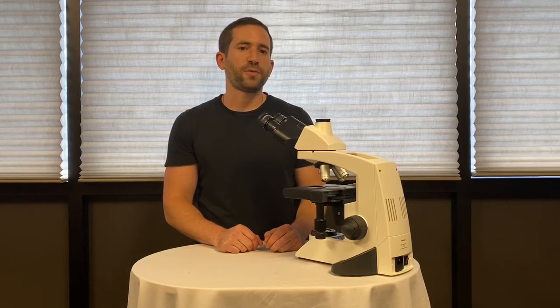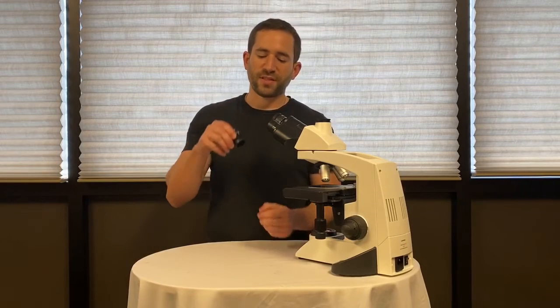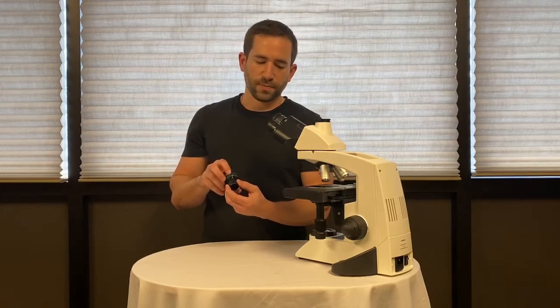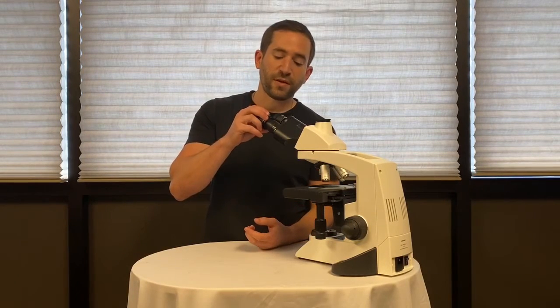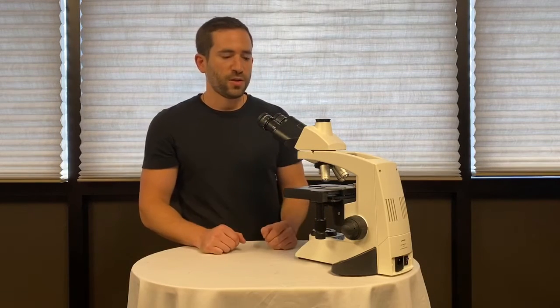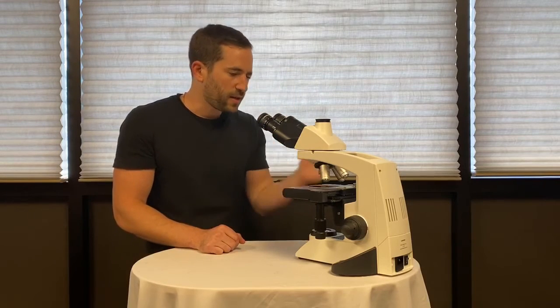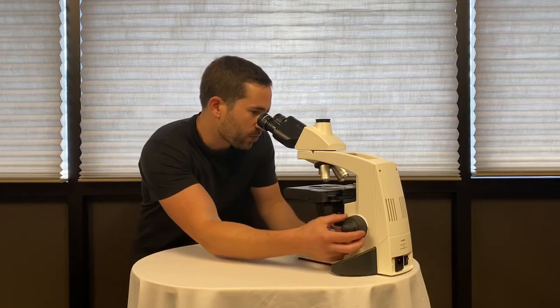This quick video is showing you how to focus and use your compound microscope. Make sure that your eyepieces are set to the zero mark — if you have two, this is very important. When the eyepieces are set to your zero mark, you're going to close one eye. I'll close my left eye and focus with the coarse adjustment.